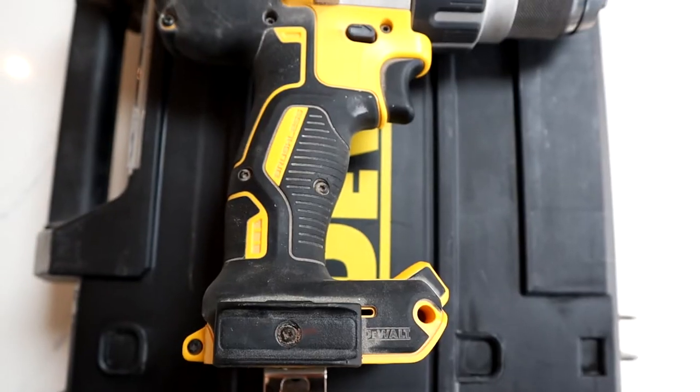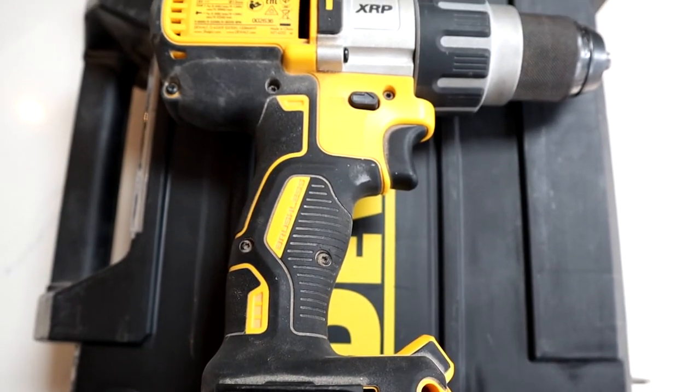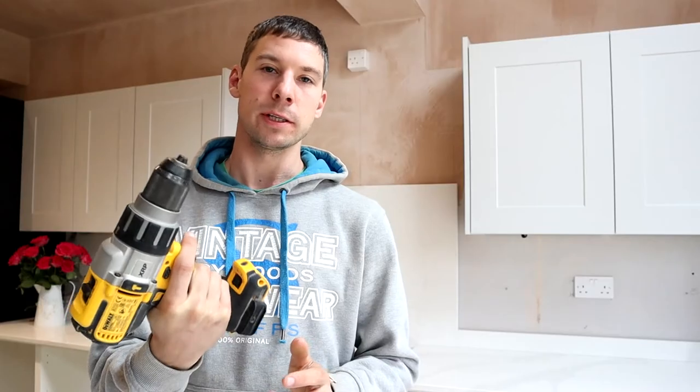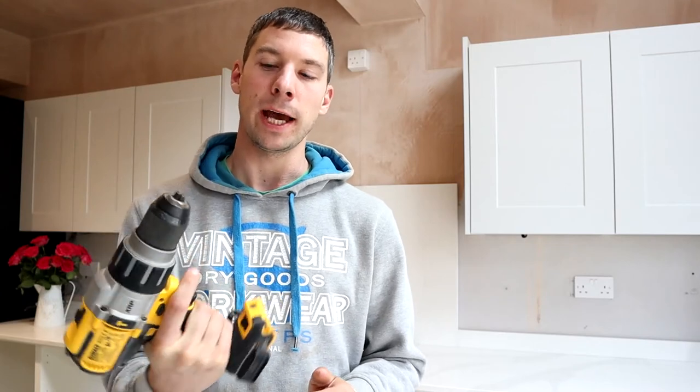Moving down we've got a rubber grip which ergonomically sits really well in your hand and you get a good grip. I've used this for a full day and you don't get any sort of wear on your hand at all.